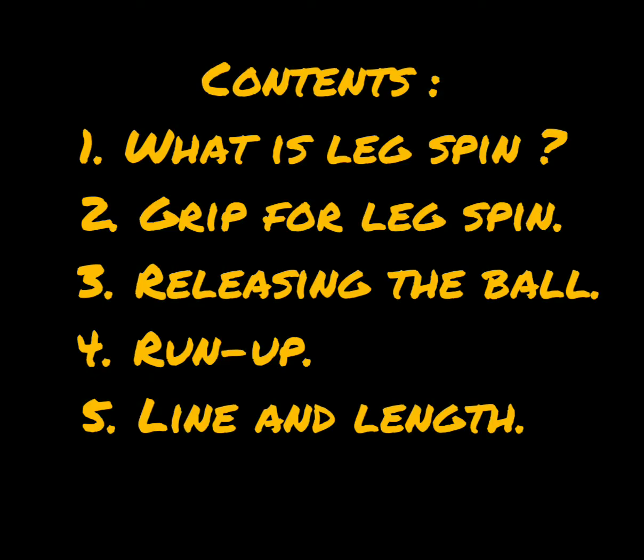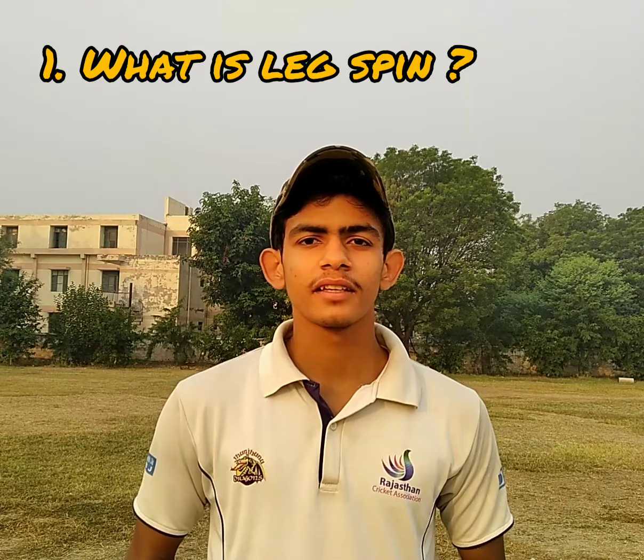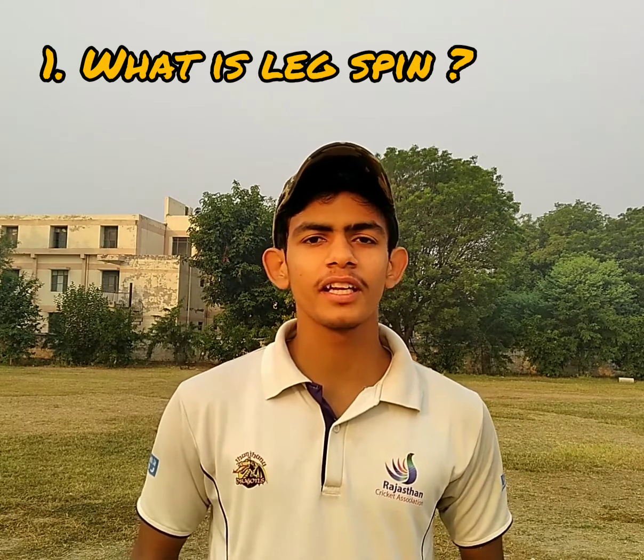Hello guys, in this video I'll tell you how to bowl leg spin. Leg spin is a type of spin delivery that turns away from a right handed batsman. For example, if it is pitched on the leg stump, then it will turn towards the off stump of a right handed batsman.